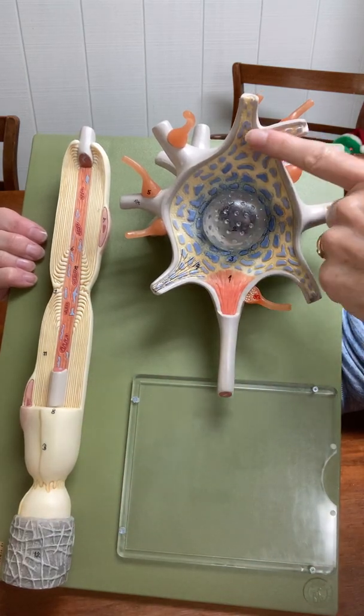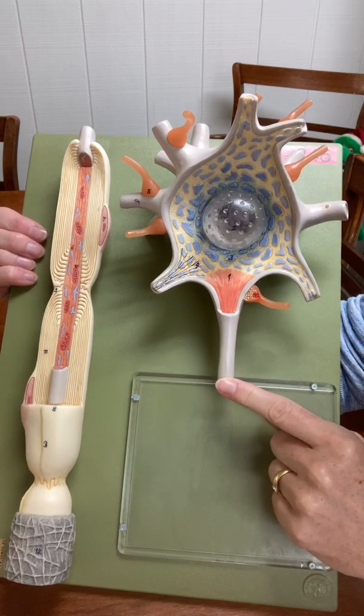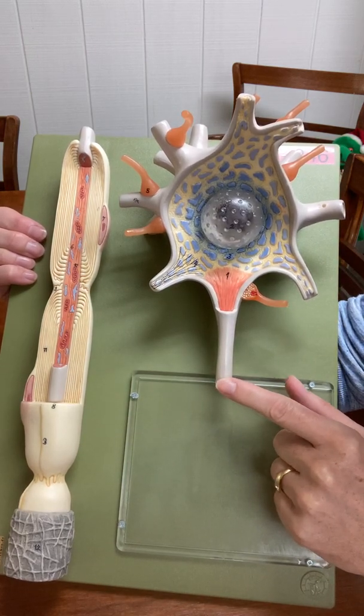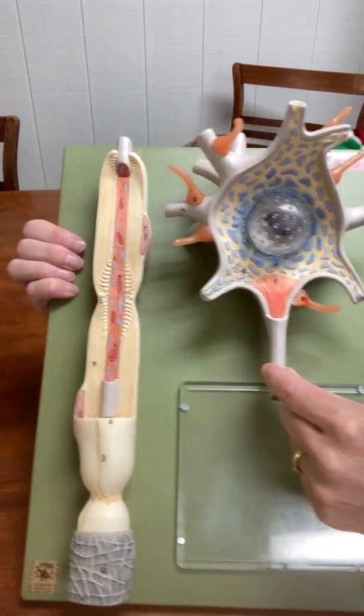On this model there are multiple dendrites, and there's always only one axon. Neurons only have one axon, never more than one axon. So this is where the axon is attached to the cell body, and this is the beginning of the axon.